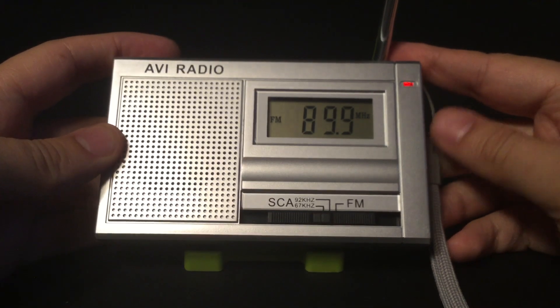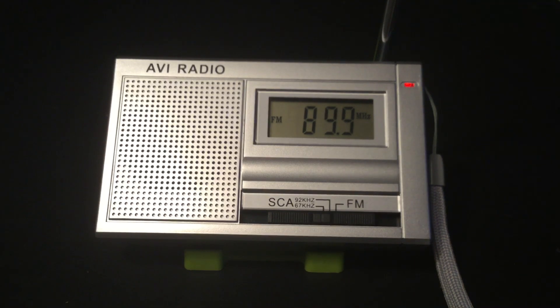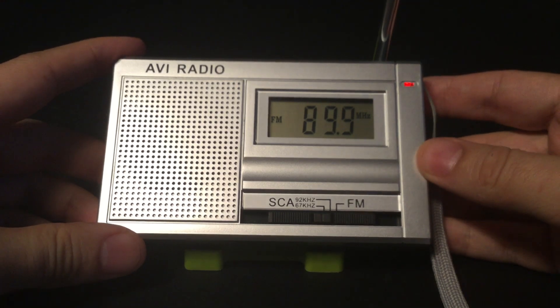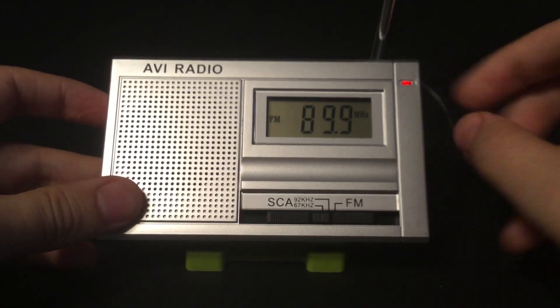That station is Gateway with a reading for the blind service. That is the only English subcarrier audio station in my area.